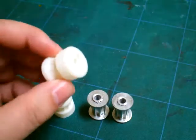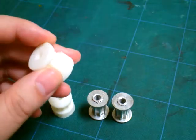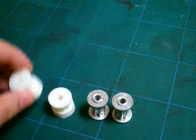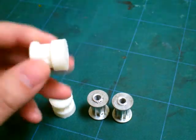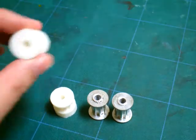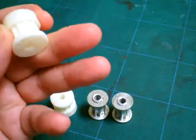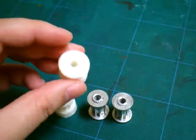These pulleys were printed in high resolution on one of our high resolution printers. They are very accurate and will produce good prints. The hole is fairly centered — overall this is a really tight and good print.